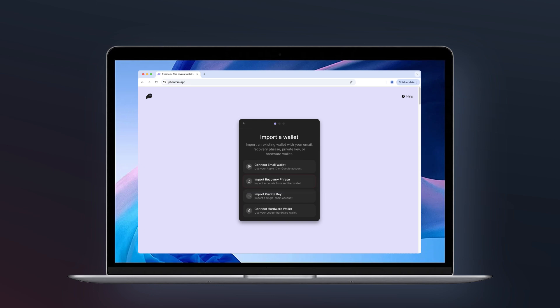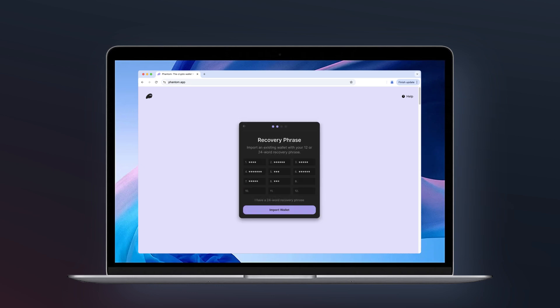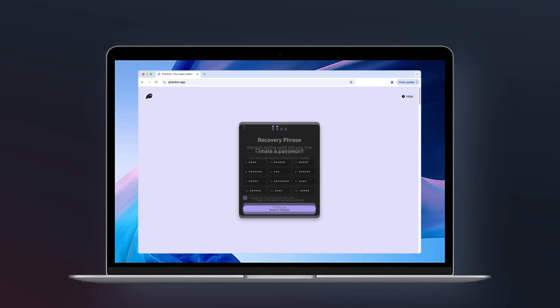If you already have a Phantom Wallet and need to restore it, it's simple. Click 'I already have a wallet,' enter your secret recovery phrase to restore your account, and set a new password for this device. Now you're ready to go.